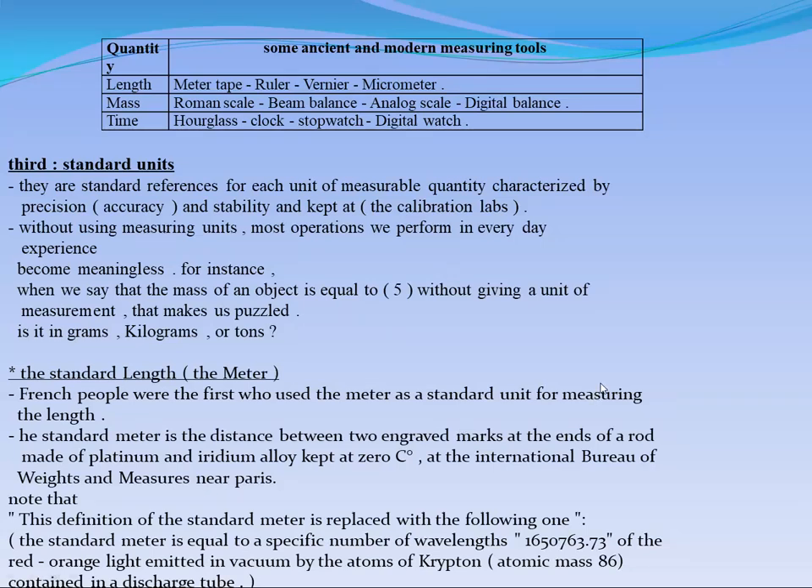Dear students, now we will complete our syllabus of physics together. We are talking about the measuring tools and how you can measure physical quantities.